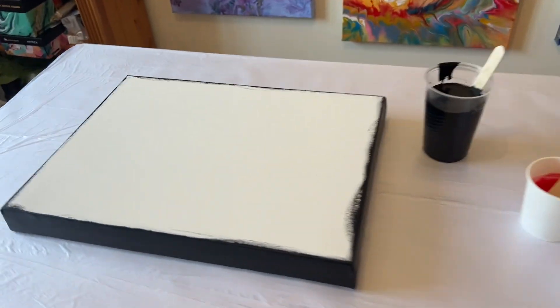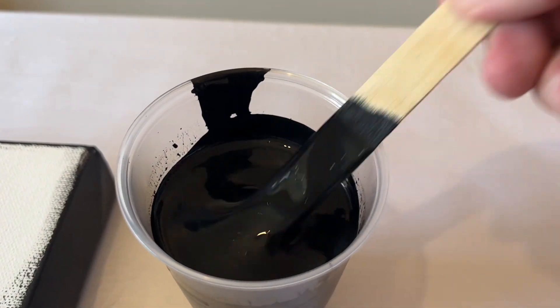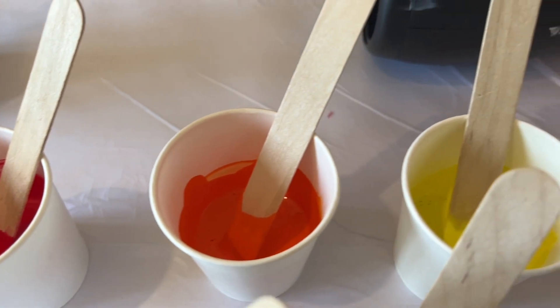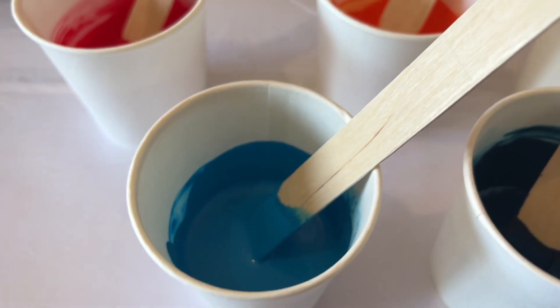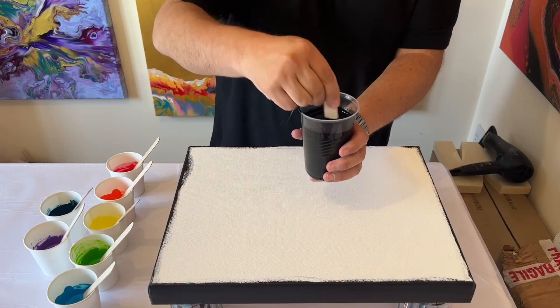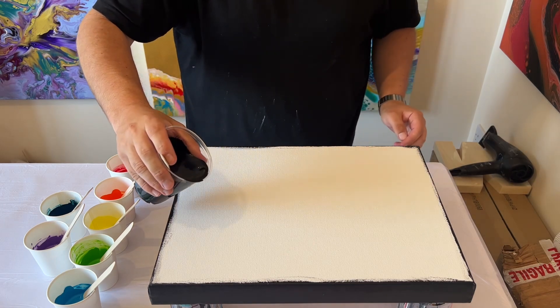Hi everyone, thank you so much for joining me today. I hope you're well and having a good week. I'm going for a dark base — this is lamp black by Amsterdam — and I'm going to use the colors of the rainbow to create a special piece today. All my colors and descriptions will be listed in the box below, including my ratios and consistencies.